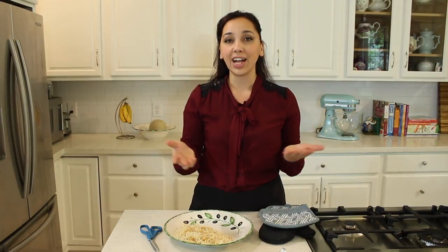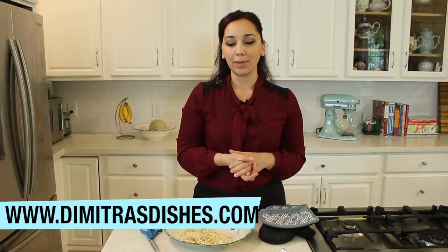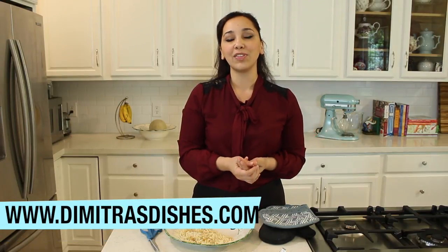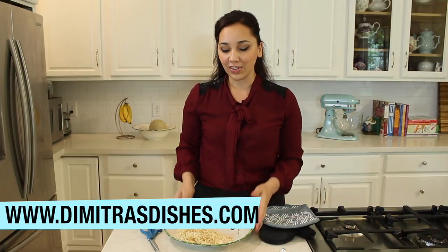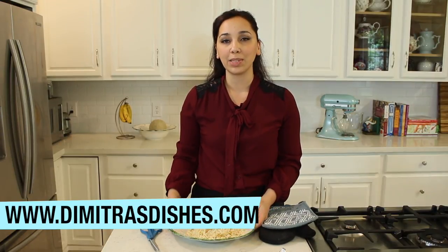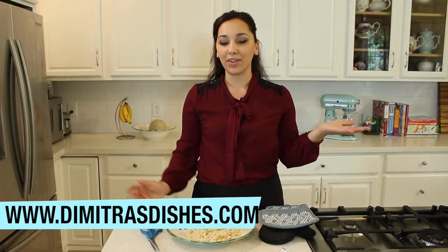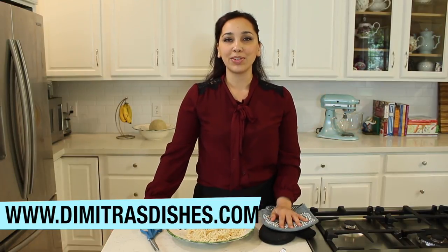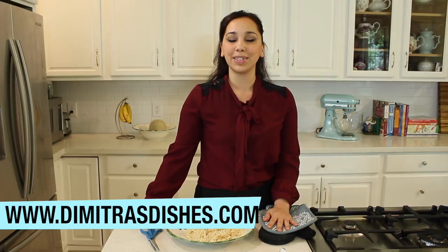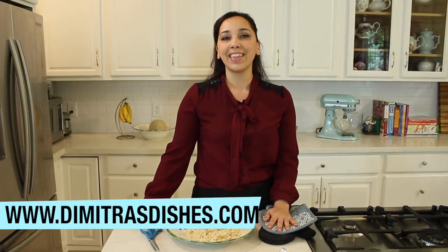This is another one of those 30-minute meals that will impress. You can make it for yourself or for your family on a busy weeknight, but it's elegant enough to serve guests too. Serve it alongside my chickpea rice pilaf — the recipe will be up soon. Let me know what you think in the comments, and find the full recipe on my website at dimitriosdishes.com. Thanks for spending time with me today — see you next time!